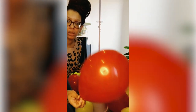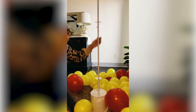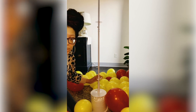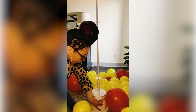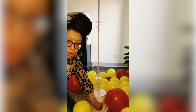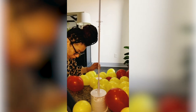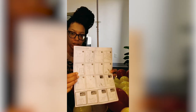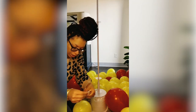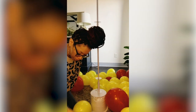Okay, so now that we have the balloons blown up and we have the pole column put together — I did fill this base with water. This is the weight to hold the column down, and then I put this pole together. Simple instructions come in the box, super easy — just use these little screws to screw it in.